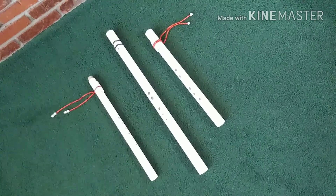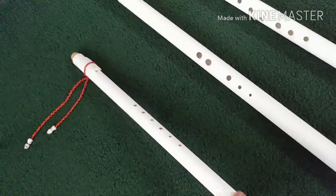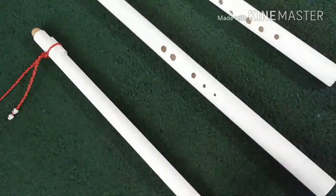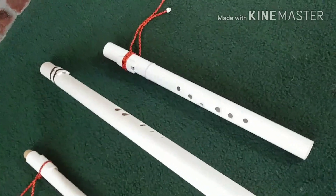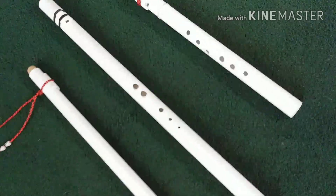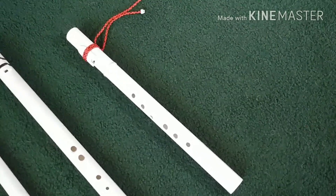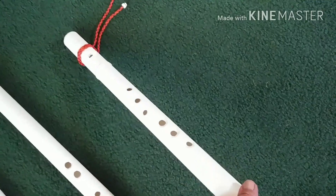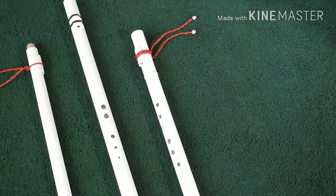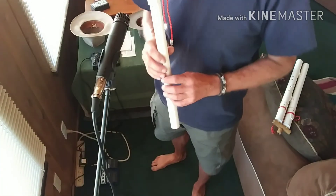I made some PVC flutes. Here's the first one — it's a 3/4 inch PVC, key of F sharp. And I made this big long one, one inch tubing, key of G, pretty bassy and kind of finicky — takes very little breath. Then there's another F sharp in one inch tubing with the holes ergonomically placed. Here's the first one, key of F sharp, 3/4 inch tubing.